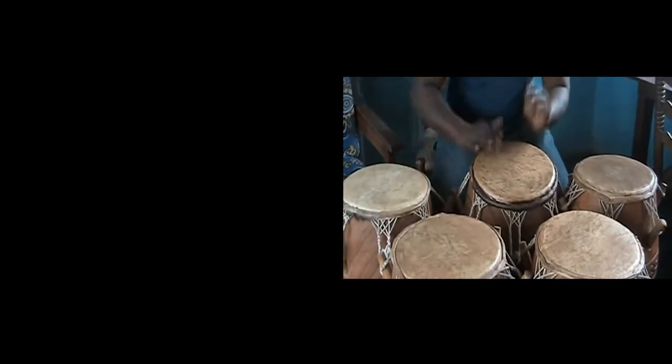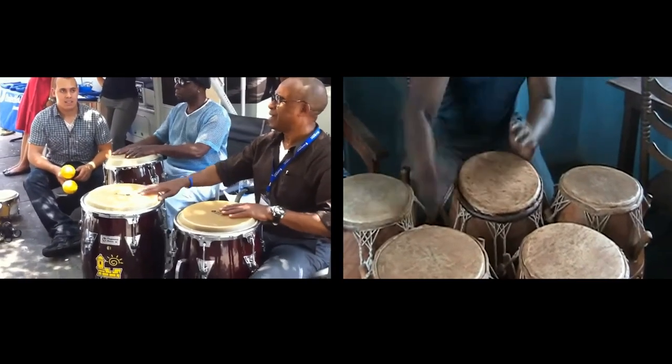Congas, or tumbadoras, come from developments on drums from West African traditions, practiced in many parts of Cuba. They became the central drums in the Cuban song groups of the 1940s, like Arsenio Rodriguez's band, laying the foundation for modern genres like salsa and Afro-Cuban Latin jazz.